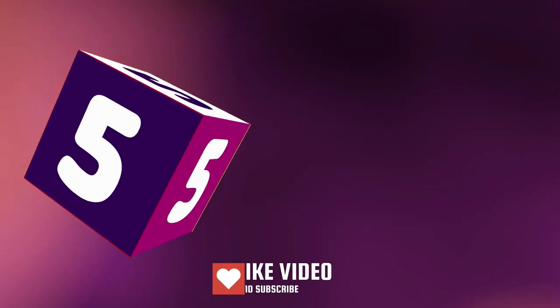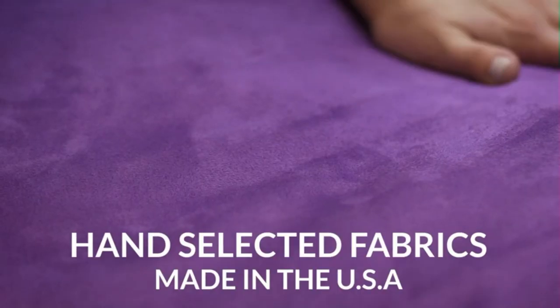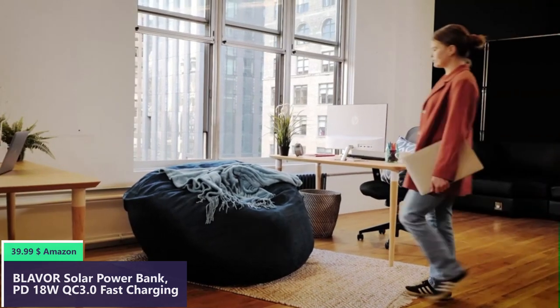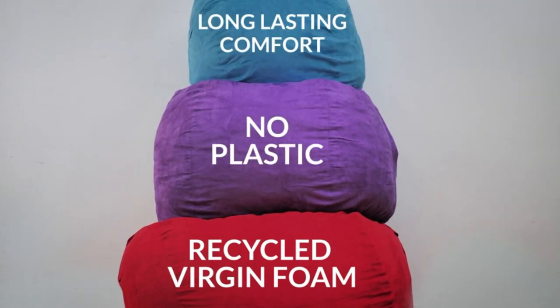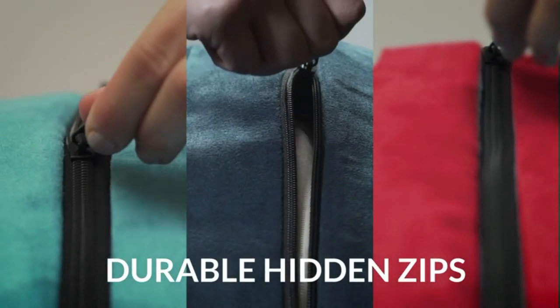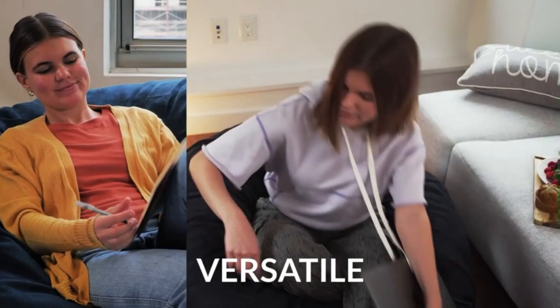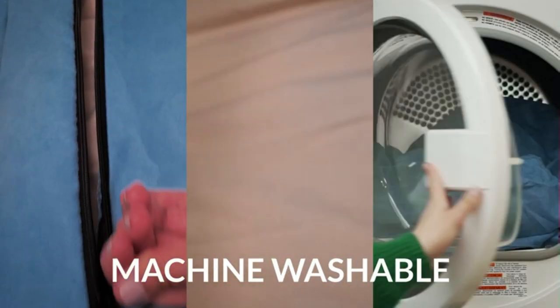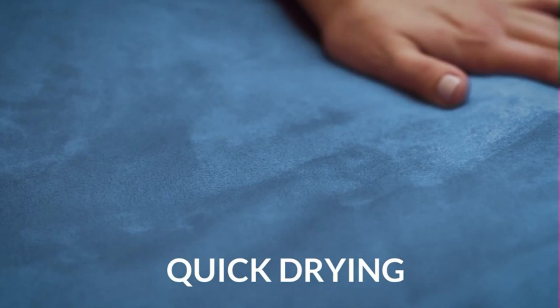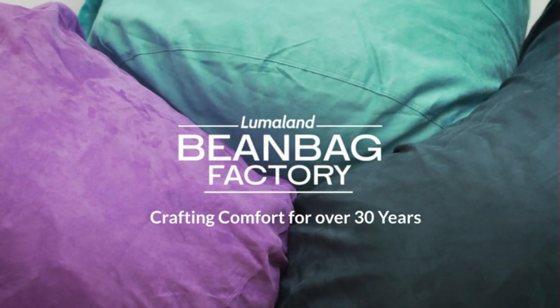Number five. Luxury bean bag chairs from Lumaland are available in a range of stylish colors and sizes and are breathable, comfortable, and ultra soft. The bean bag chair will be shipped in a box condensed to a fraction of its size. Please allow up to two weeks for the bean bag to expand to its full size. You can speed up the process by fluffing it up and crushing any foam clusters. The memory foam seat adapts to your body heat and shape, providing total relaxation. The foam is 100% made in the USA in their family warehouse in Michigan.